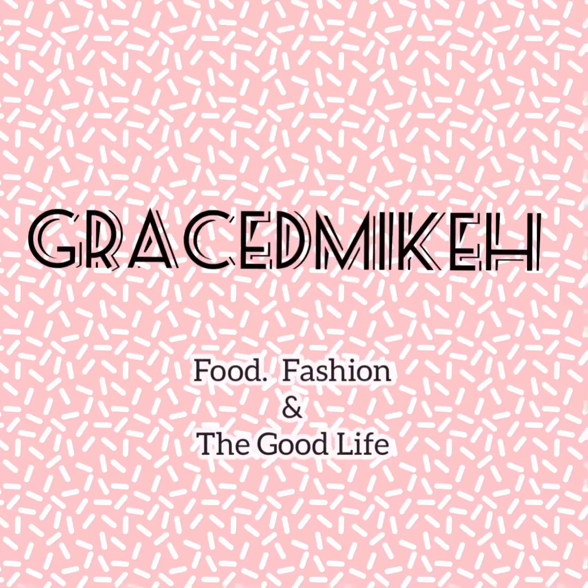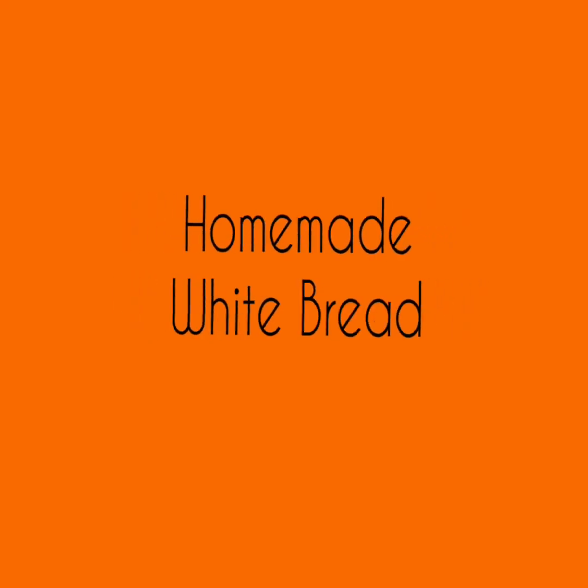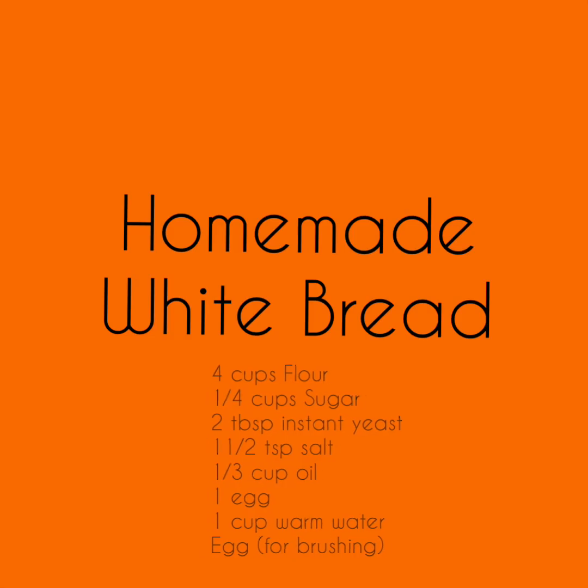Welcome back to my channel. This is Grace to Mikae where we talk about full fashion and the good night. This is probably one of my most anticipated recipes and I'm glad to finally post this here. Come with me.